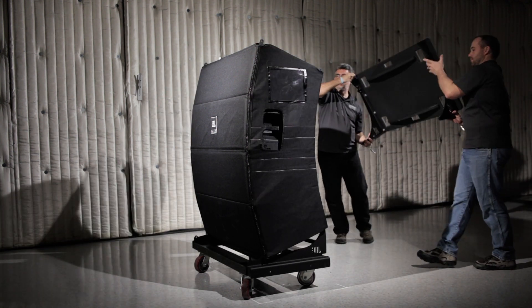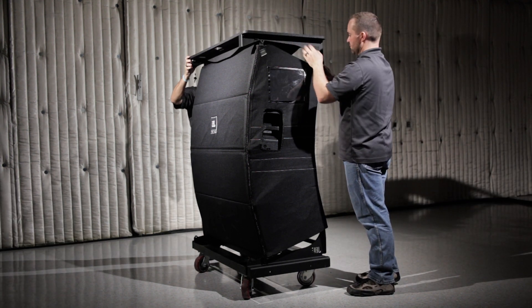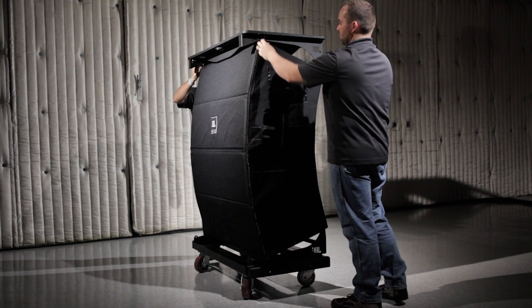Similarly, place the top cover on each stack and secure it with the included QRPs. This ensures safe transit of each cart as they are trucked on to their next show.